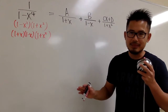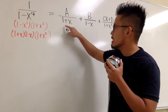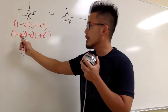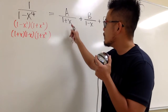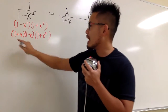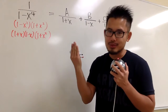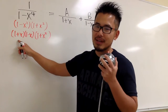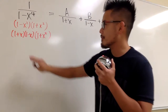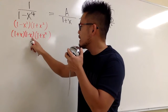A and B are easy because we can use the cover-up method. To find A, look at the denominator 1 plus x, refer back to the original fraction in factored form, and cover up that same factor. Ask yourself: how can we make that factor equal to 0? Setting 1 plus x equal to 0 means x has to be negative 1. Cover it up, set x equal to negative 1, and plug negative 1 into all the remaining x's.